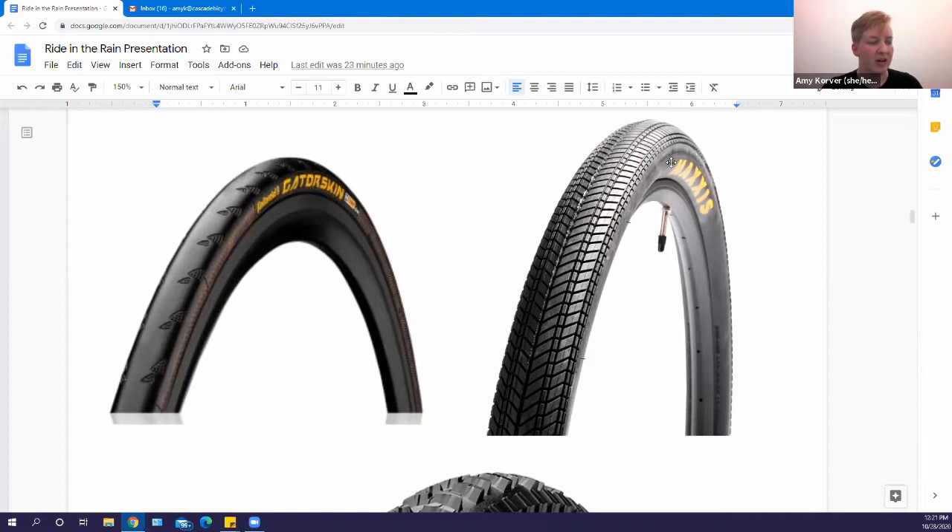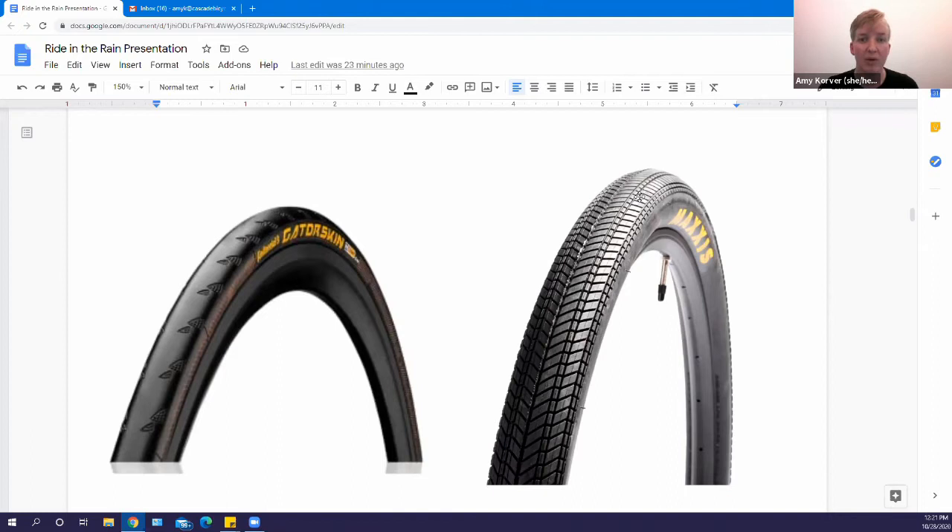Look for siping or inverse tread when purchasing tires. As far as tire pressure, some folks like to decrease pressure during winter because more tire surface contacts the road. I always recommend staying between the minimum and maximum PSI, because riding at lower PSI increases the risk of pinch flats — especially with thin tires. Think about how you're riding, how much weight you're putting on the bike, and try out different pressures within the safe range.